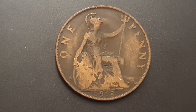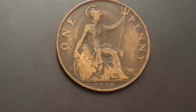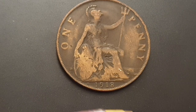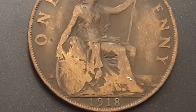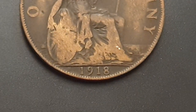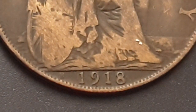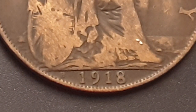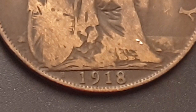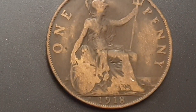Now what is very important — I'll try and zoom in here. You can see the H to the left of the date. Here is the H. The H is the harder mint mark to find on this date, and coins bearing it can command a very high premium depending on the condition.